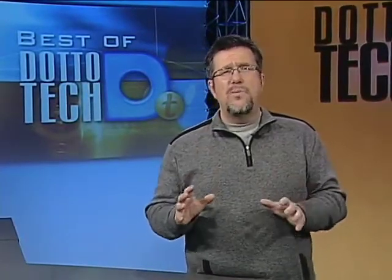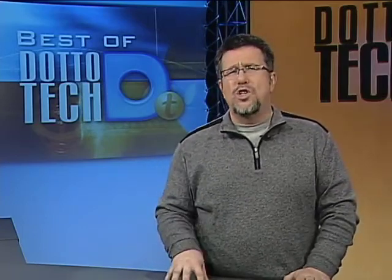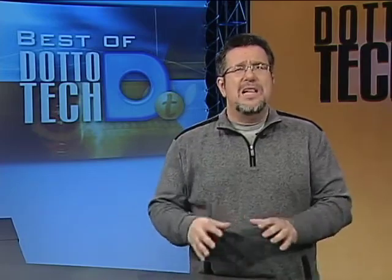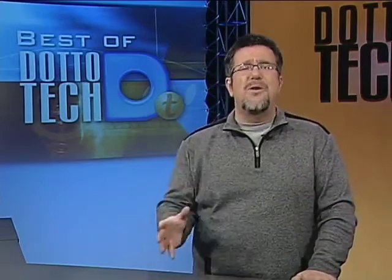Hello and welcome to DottoTech. We have a very interesting show lined up today. The cool thing about this show is you can buy pretty much everything that we look at without spending any money at all. Linux is a sort of a philosophy — the philosophy of open source — that people should share computing software wherever possible. Open source is all about sharing and building a better world through software.